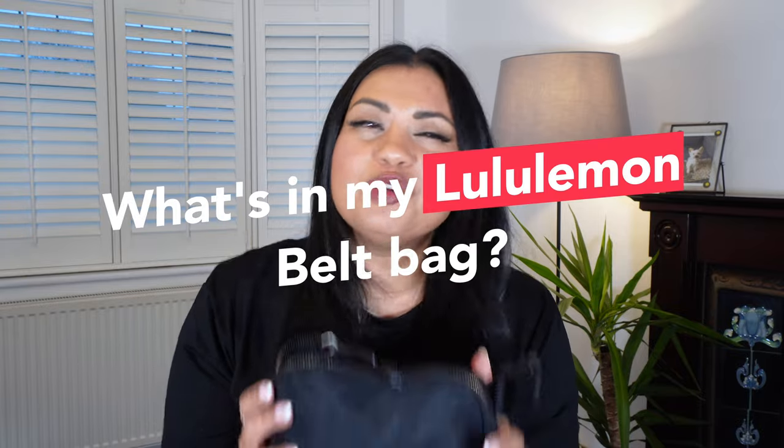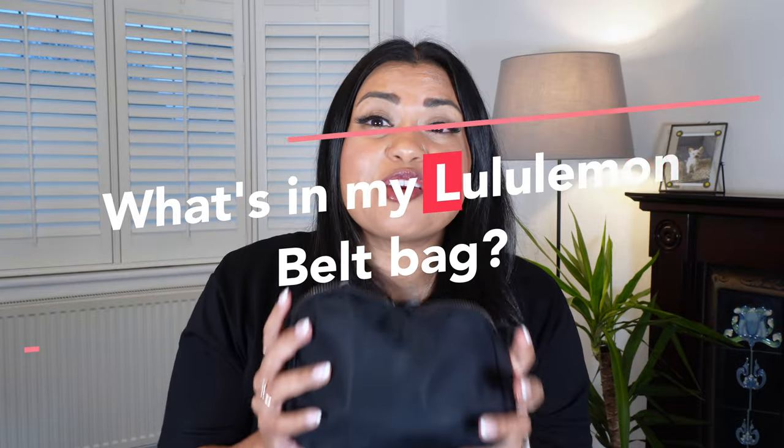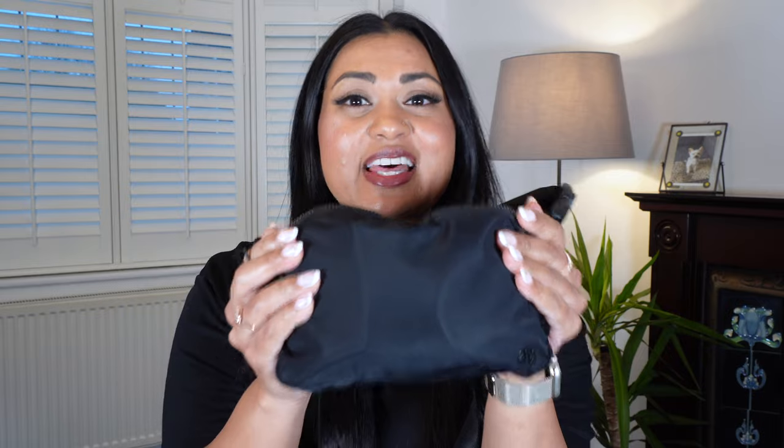If you don't have this belt bag, what are you doing? Because honestly this carries so much stuff. Today I am excited to bring this video to you because this little belt bag is my go-to bag every single day. When I first purchased this, I watched a ton of videos to really understand the size of this belt bag and what can actually fit inside of it, because it looks quite small but there's a lot you can fit in here.